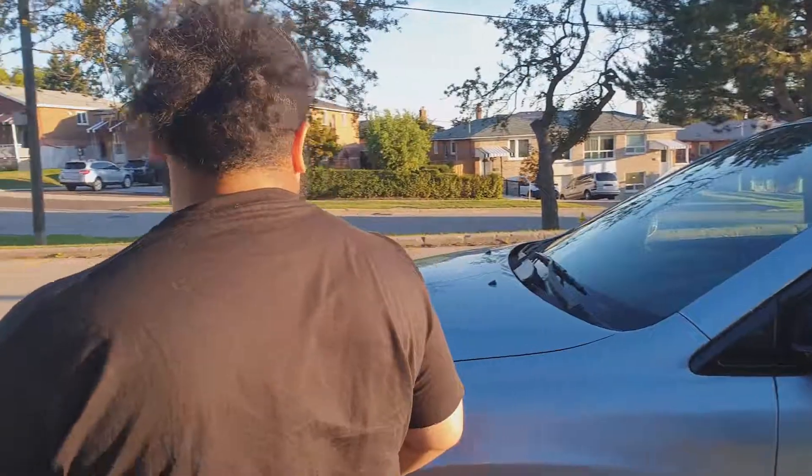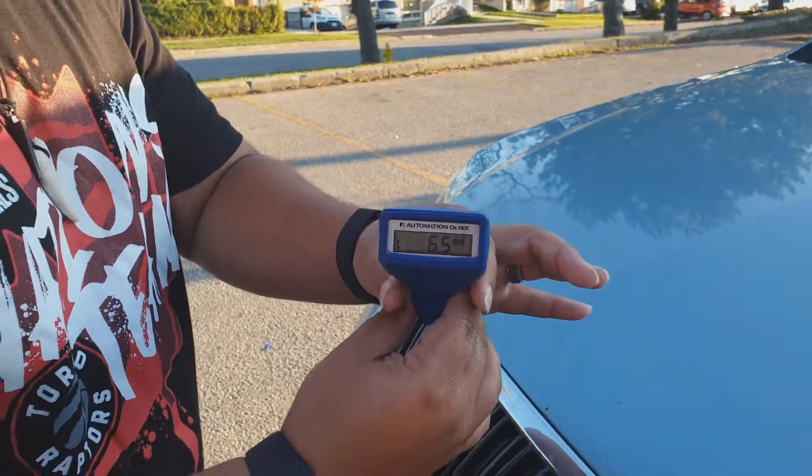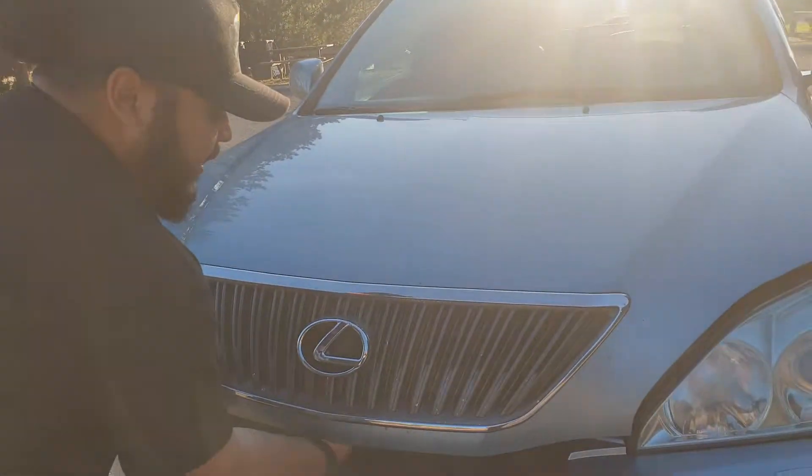The hood is also reading 6.5 millimeters - the same number as the repainted fender - which means this hood has most likely also been repainted. But before we open the hood, we're also going to check the right fender. That one gives a 4.5 reading, right exactly where the roof was, so that fender looks good for now. But that's where it could get scary because it might still be a replaced fender, so now we're going to open the hood and check further.